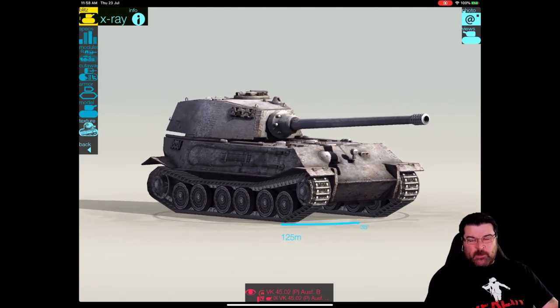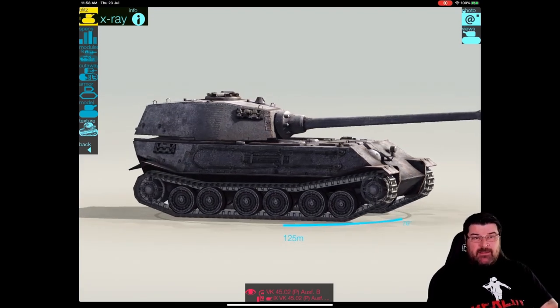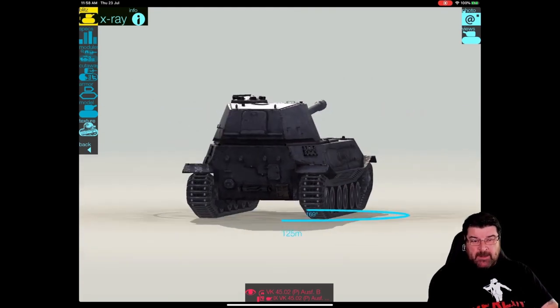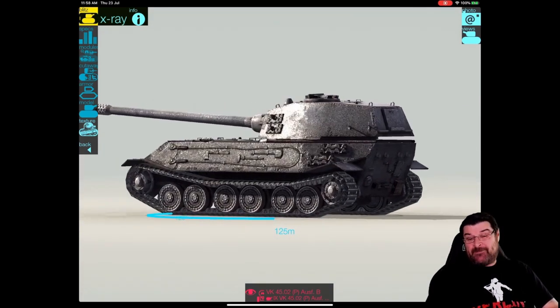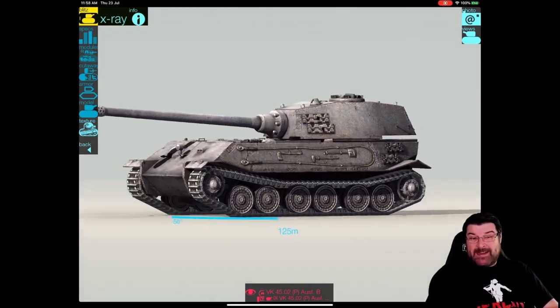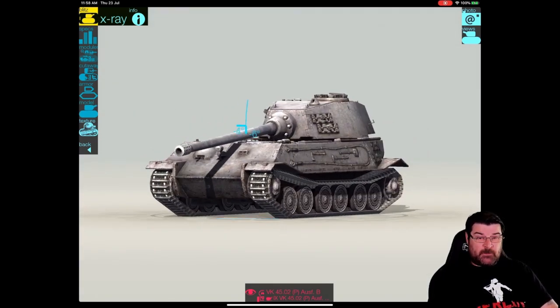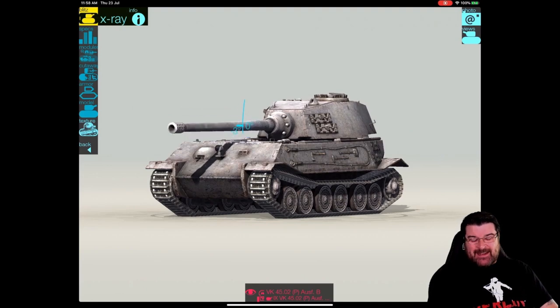Hello again everybody and welcome back to Fuji's Blitz. Today we're going to have a look at this beastie, the VK-4502B. But before we get into that, don't forget to smash that like button, comment, subscribe, and even share the video if you're really minded to.